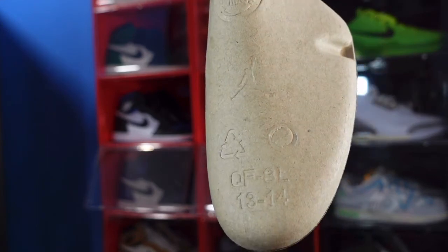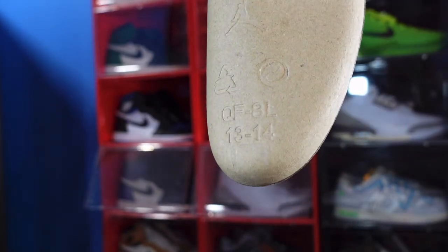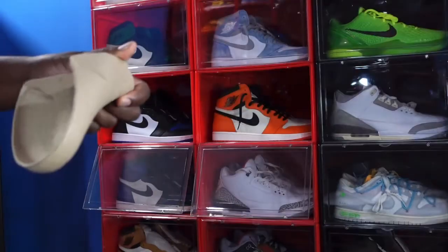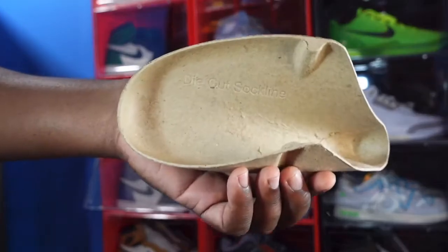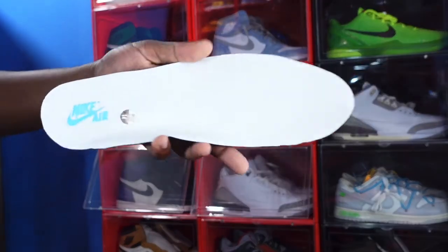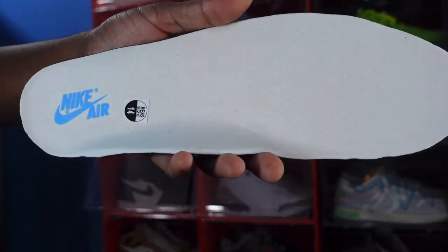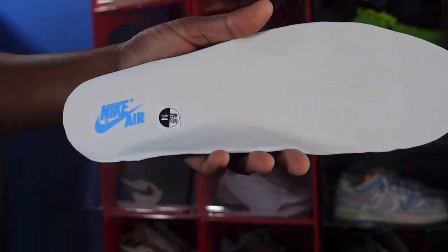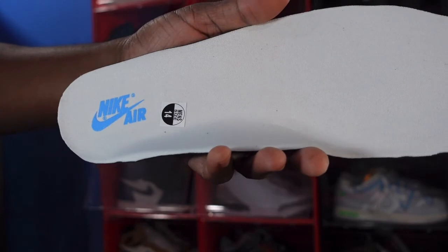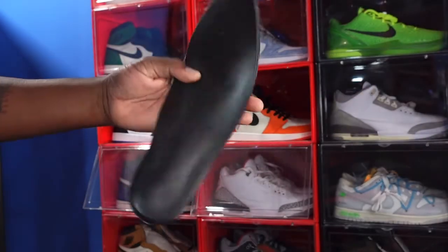This is your cardboard shoe tree — size 13/14. On the other side it says die cut sock liner. Here is your insert — a white insert. You can see the size sticker on there, and you have Nike Air branding in the dark powder blue colorway.